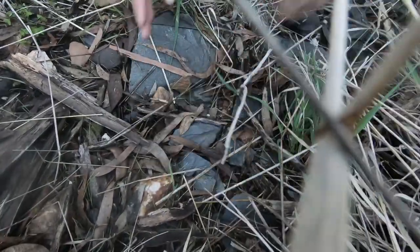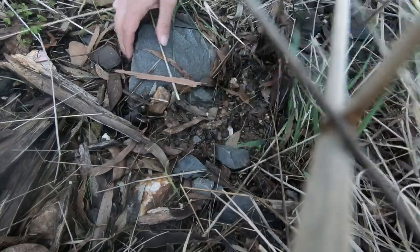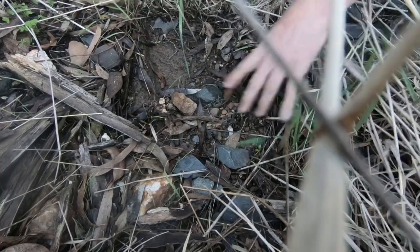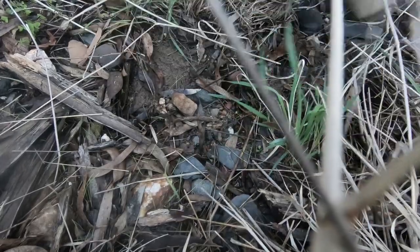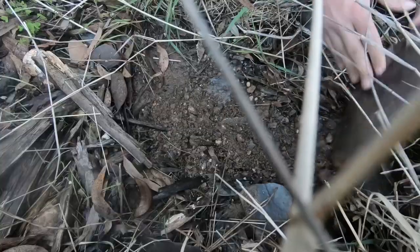I don't have a huge amount of time because the sun is going down. It's the start of winter here — well, we're actually well and truly into it. Oh, that's a nice flat bit of slate — would make a good sharpening stone. Pretty loose gravels there.